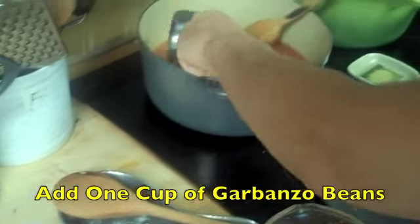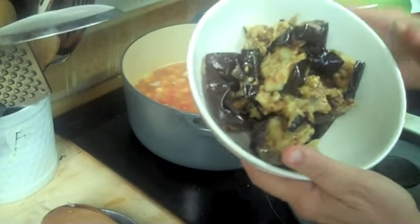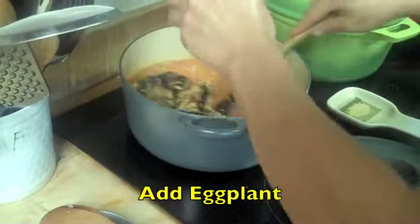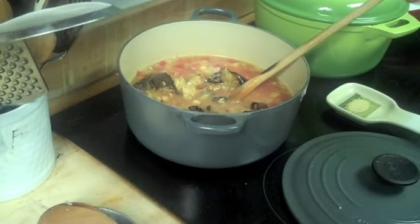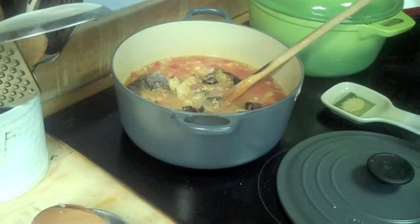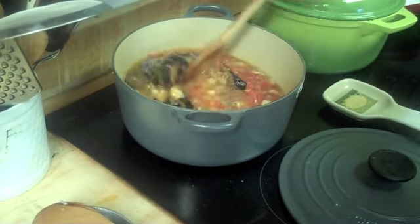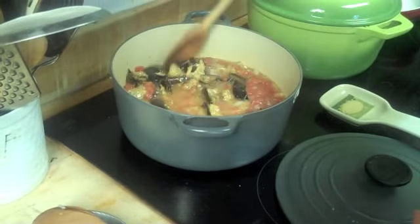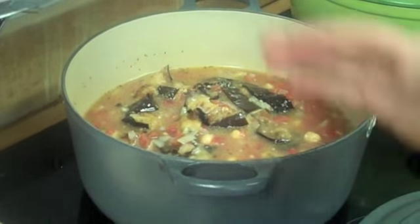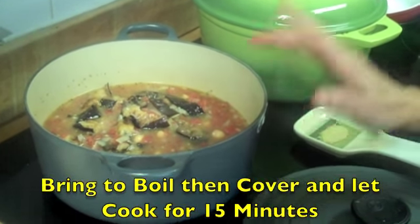Add your rice and sauté — it gets coated in the olive oil. Add the diced tomatoes with their liquid, then two cups of water. Add one cup of garbanzo beans and the chopped eggplant pieces. Add salt to taste and a little black pepper. You don't need a lot of herbs because the eggplant, diced tomato, and garlic will add wonderful taste on their own. Stir everything and bring it to a boil.